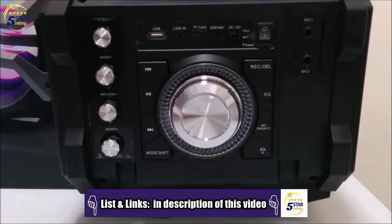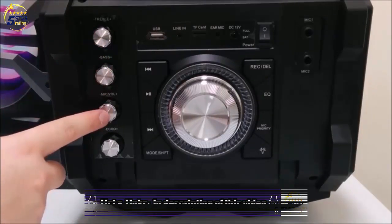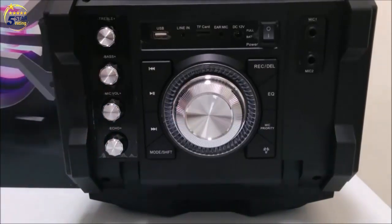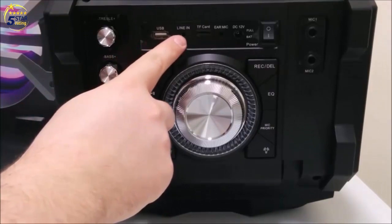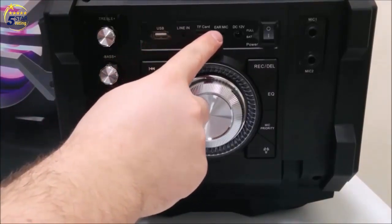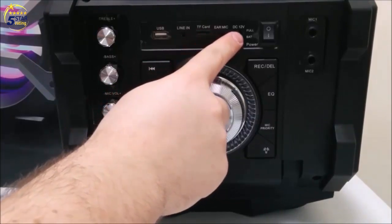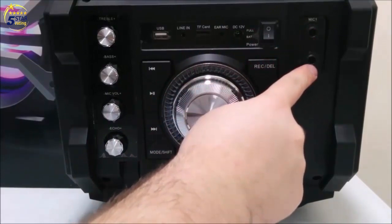On the top of the device, you have controls for treble, bass, mic volume, and echo. Across the top, you have inputs for USB, line-in, TF card, ear mic, DC 12-volt charger, and mic inputs 1 and 2.